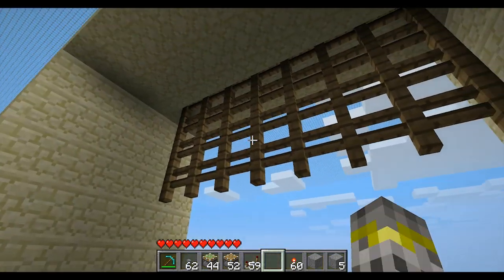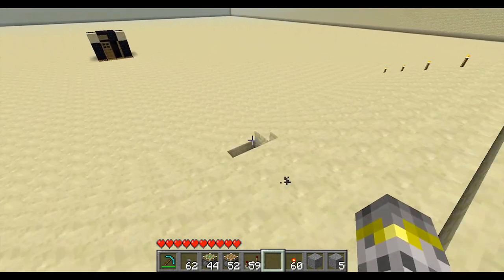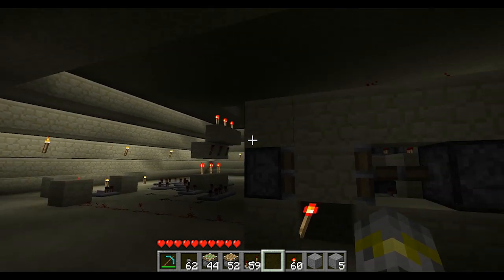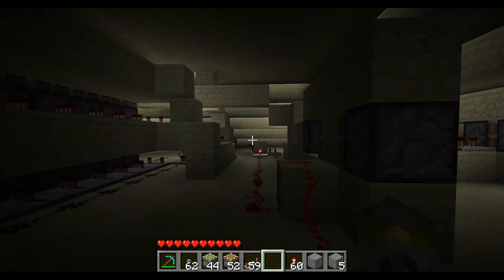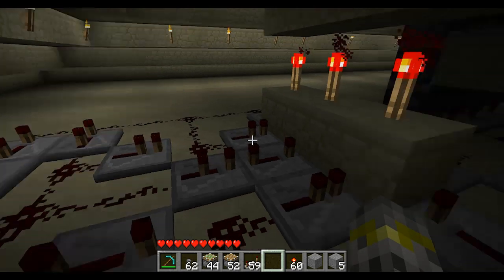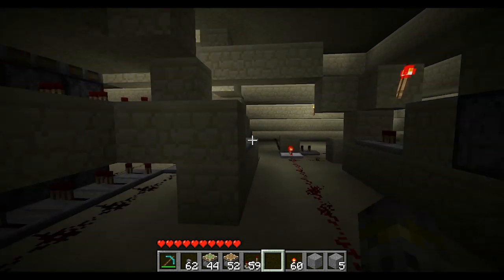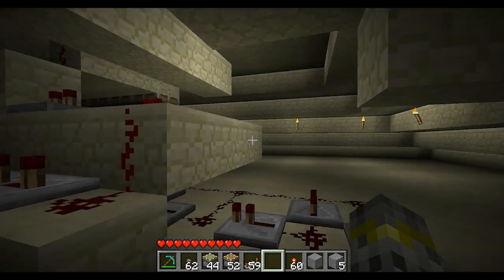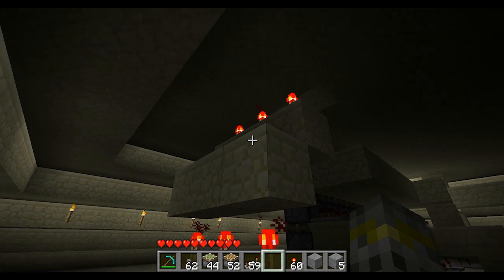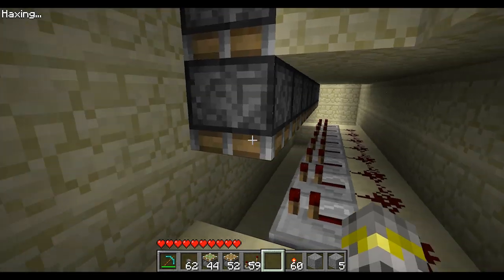I have this hooked up to a T flip flop, and it opens the thing down here. I'll do a video on this T flip flop, and another video on how exactly to make this gate — all this mess right here is basically just this stuff over here, in a version that will go vertical so you can bring it up to the top and use these.